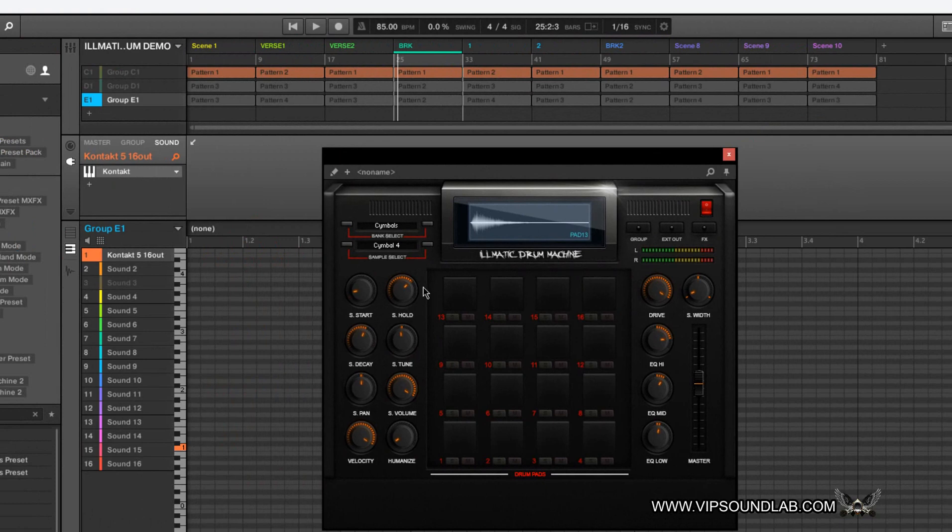Just showing you that it maps out seamlessly. For example, if I'm hitting this pad and I want to pan — we're on stereo so you might not hear the difference — but that's mapping out seamlessly. Velocity, tune — total control, all from the Native Instruments hardware controller. I can also use my MIDI controller.